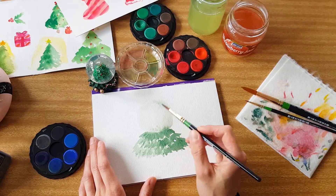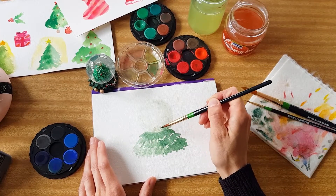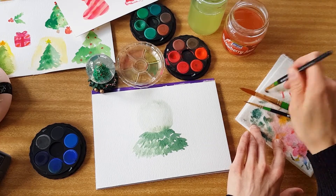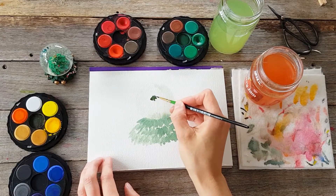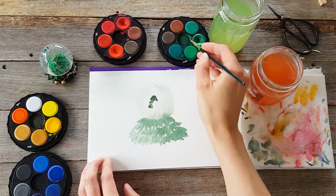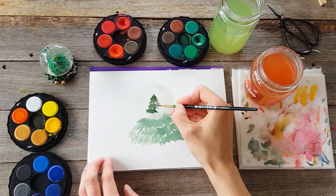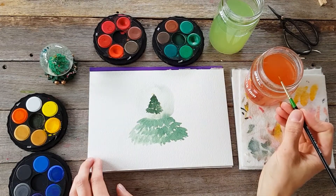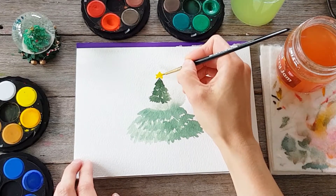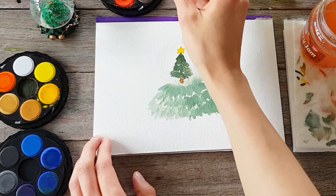I let this first layer of painting dry completely before adding any more paint. I was working wet-in-wet, letting the colors flow, but now we want it to dry completely before adding anything else. Then I'm painting a little Christmas tree inside my snow globe to match the one I actually have — you can paint anything you like in your globe. I painted the tree using the same sort of technique as the base, working it into a little point at the top, and I added a little star and the base of the tree using the very tip of the brush.